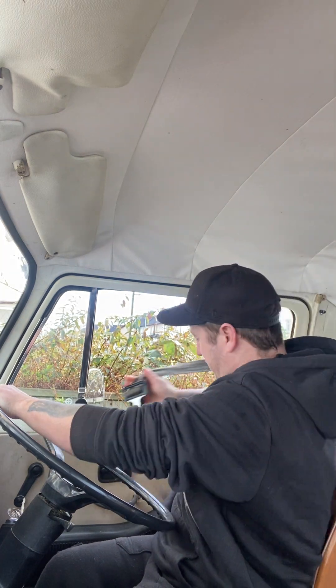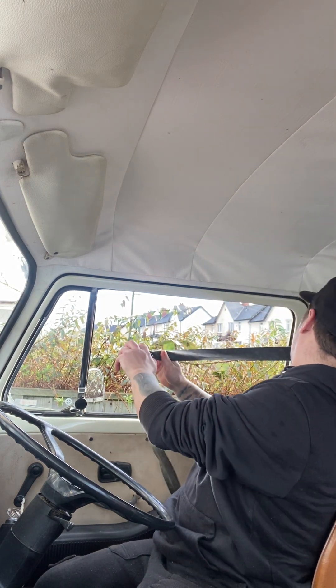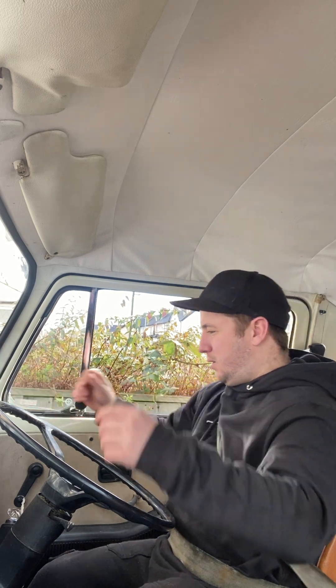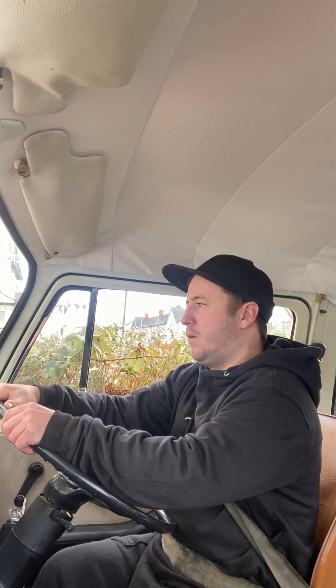To be fair, this van hasn't actually disappointed me engine-wise. There's a little bit of mould on it, but it's gonna be there. Let's see how she runs now - seems all right, take it for a spin.